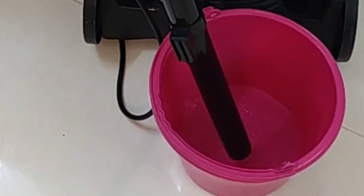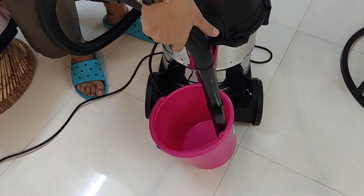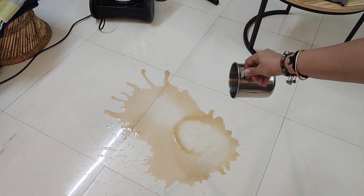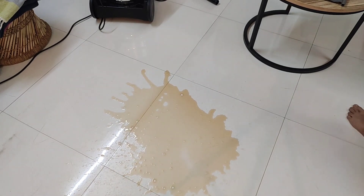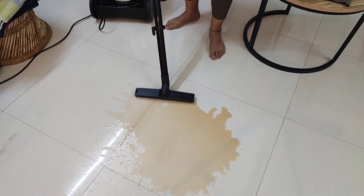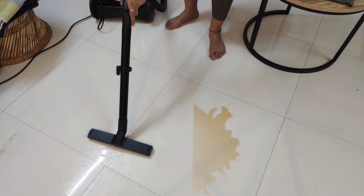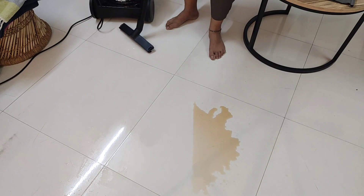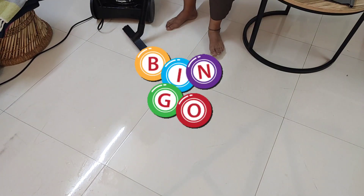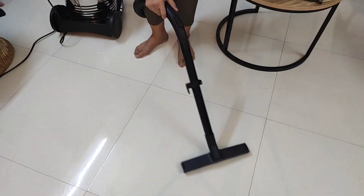I have filled a bucket with water and am going to suck it all — within a few seconds the bucket is empty. One more test: I am spilling black tea water on the floor to check whether it will leave stains on the tiles. Look at this — it has absolutely cleaned it and the floor is not even wet.